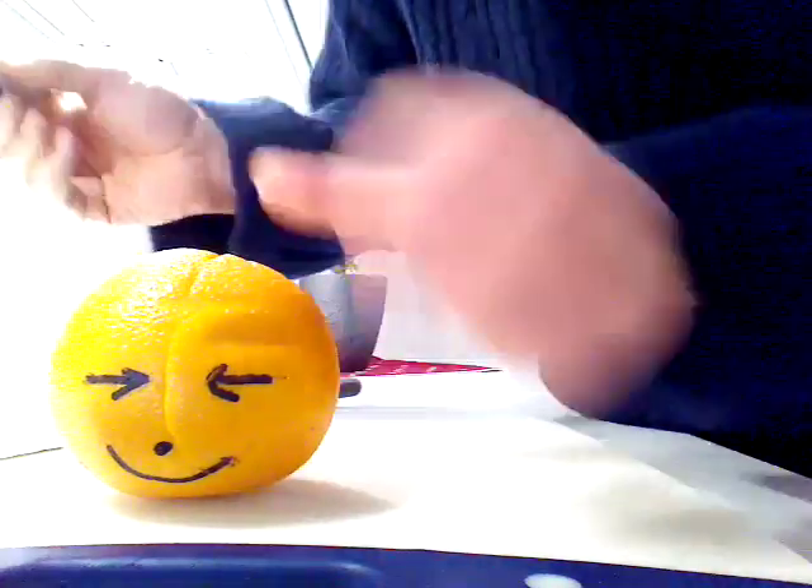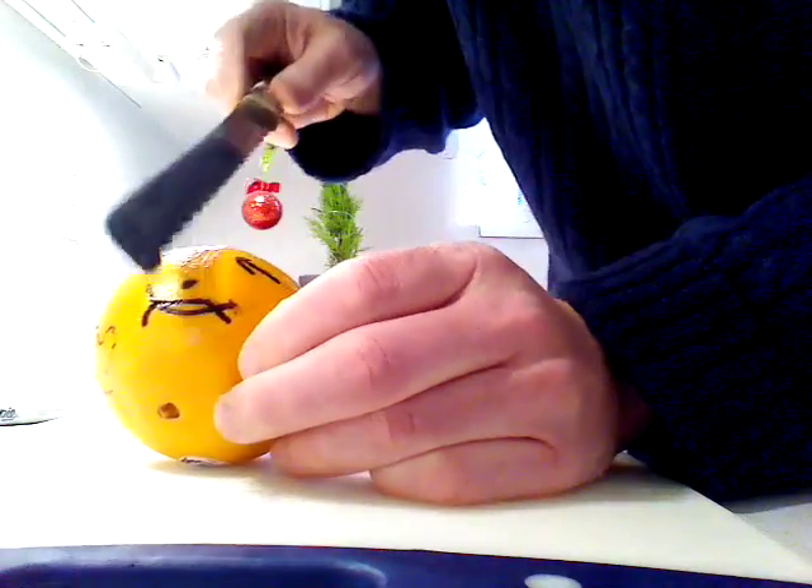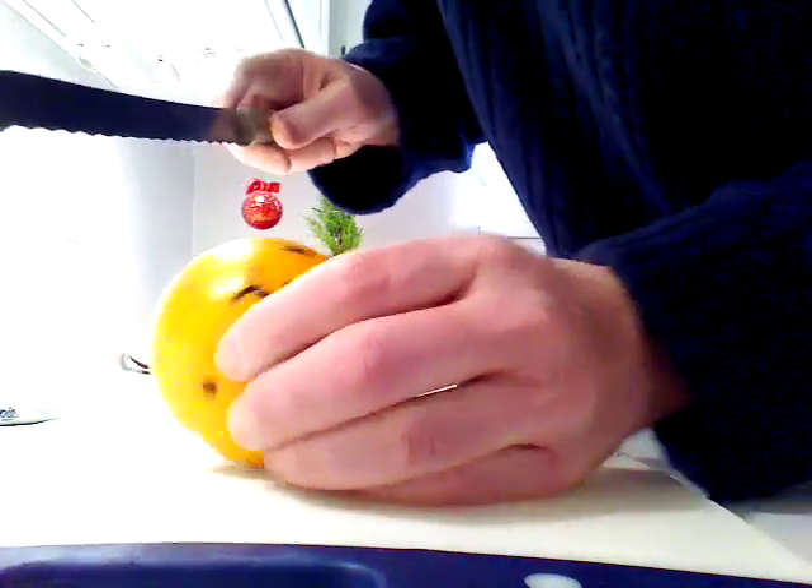Now the only thing is, if we do a cut like that we've got to get rid of this part and make it look kind of sad because that would really hurt. And the last step, of course, is to eat the orange.